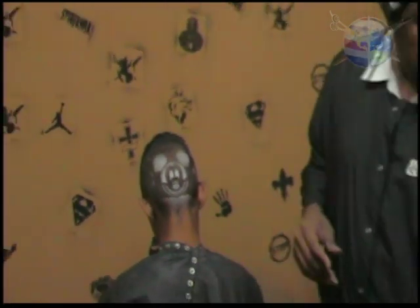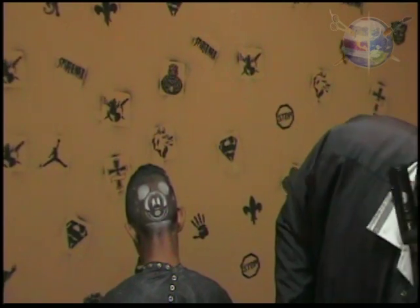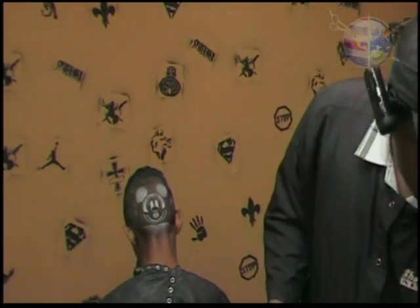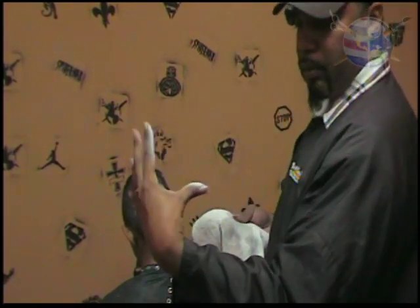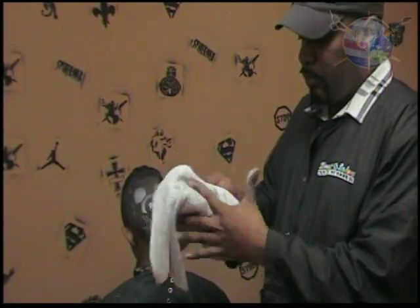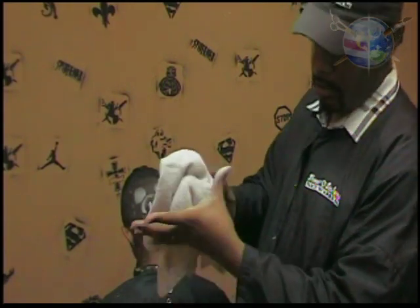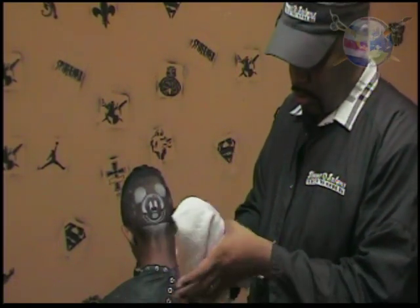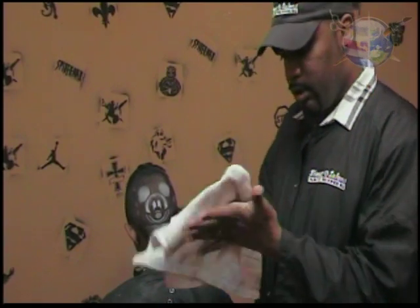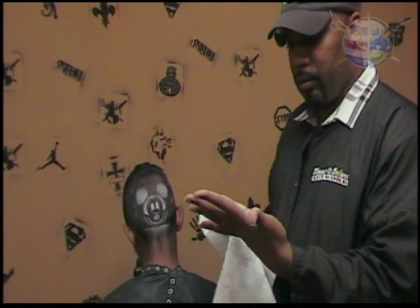I didn't use my gloves this time — we have gloves that come in the kit so you don't get your hands messy — because I want you to see how easy the spray comes off your skin. You can see the spray there. All you do is put a little alcohol on the towel and just rub it off. As you can see, it comes right off. It just dissipates and goes right onto the towel.